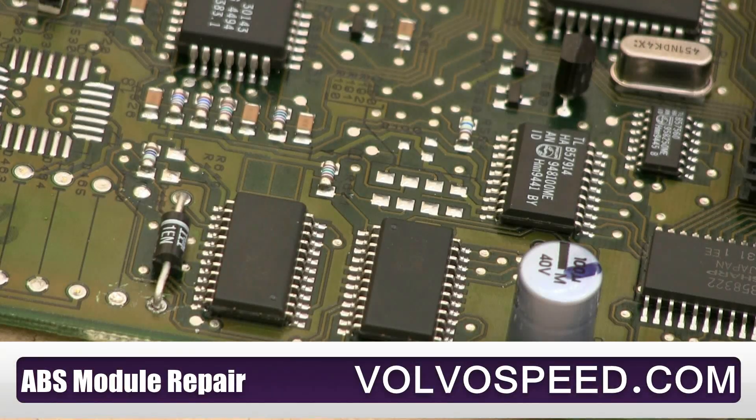ABS module failures are one of the most common problems associated with most of the late model Volvos. 9 times out of 10, however, the problem is something quite simple such as a solder joint going cold or breaking free.